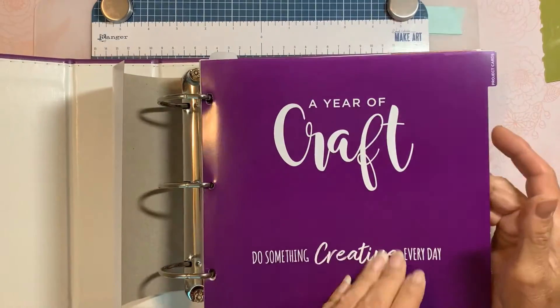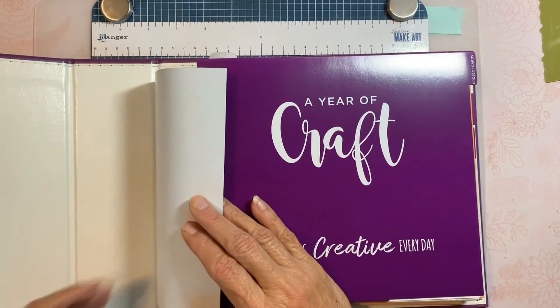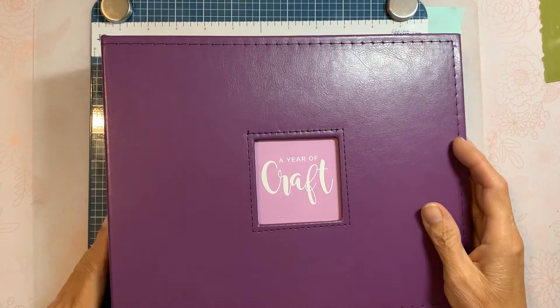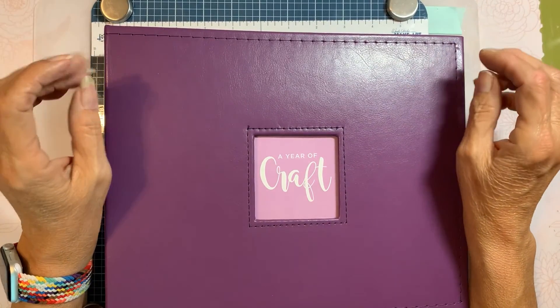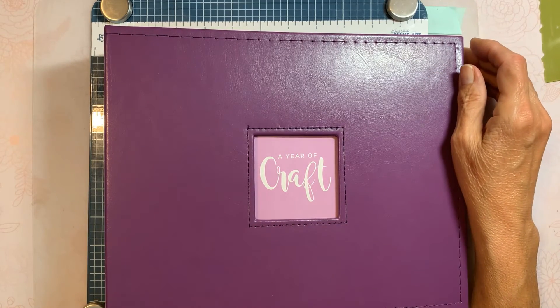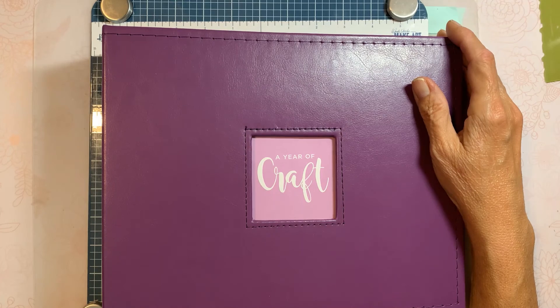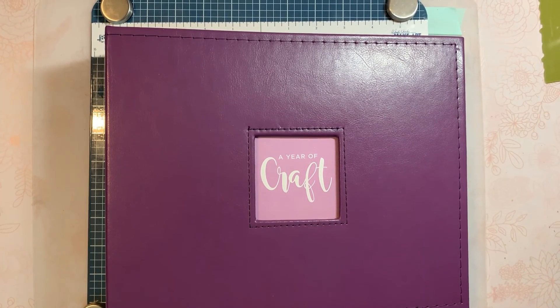Year of Craft number four — I'm excited! The next one should be here in October since this one was supposed to be for August. As always, thanks for taking the time to watch; I appreciate it. If you're a subscriber I more than appreciate it — I thank you from the bottom of my heart. If you have the Year of Craft and just got it, let me know in the comments what you think. I really like this one — I like the contents, and it has a lot of nice stamps that are going to be useful. Stay safe and well, and happy crafting. Thanks for watching, bye bye!